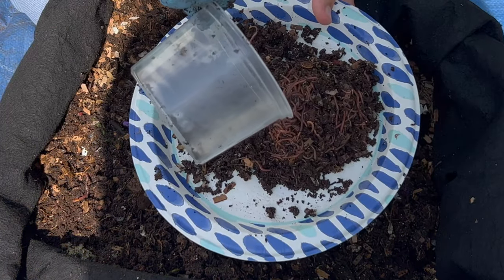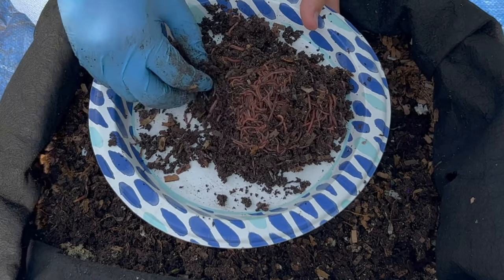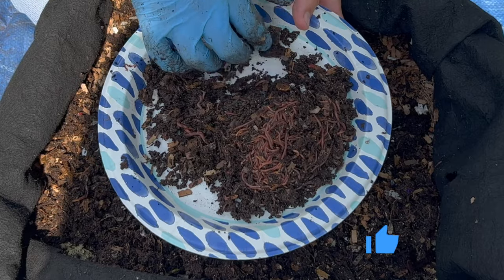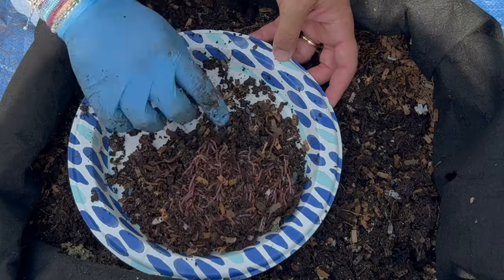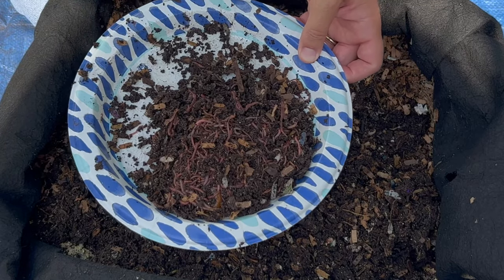I've dumped the worms out to try and get some of the castings away so I can get a better weight on them. Let me just kind of separate them out here and then we'll get another weight on these worms to see how many I have.